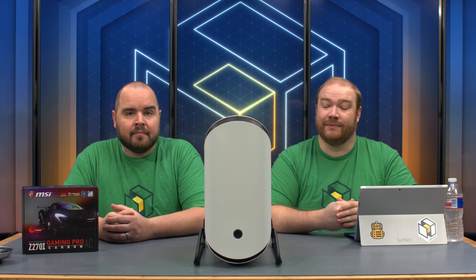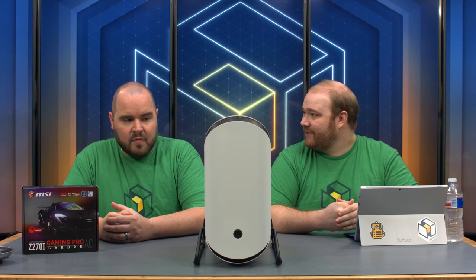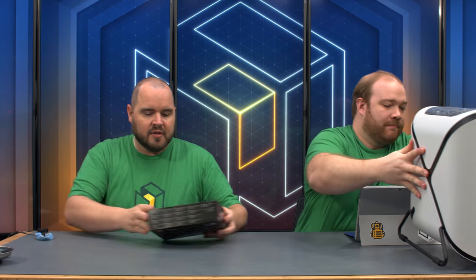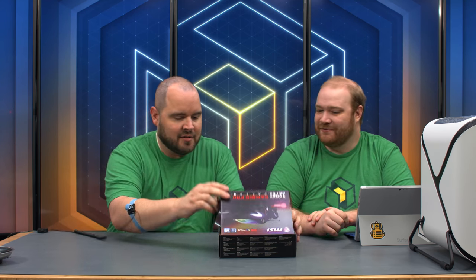We have the full part list in the description below, so let's get started. First, strap on your anti-static wrist strap to protect components from any possible damage — it's a few bucks and it's a nice security precaution.